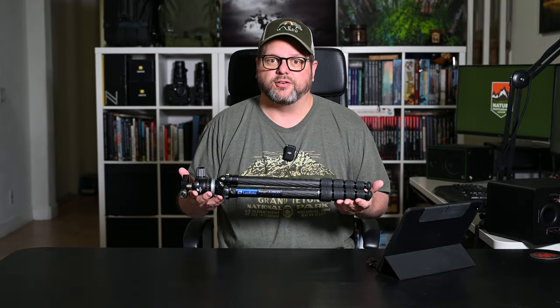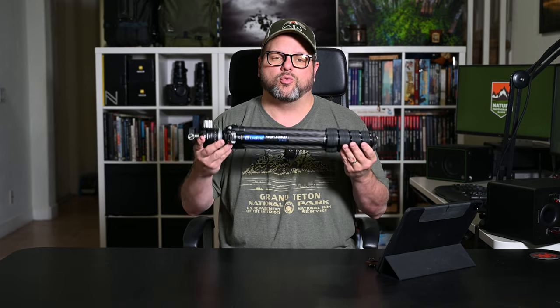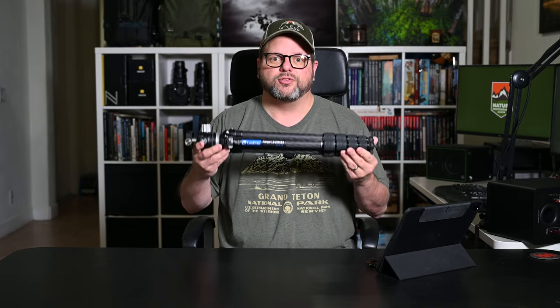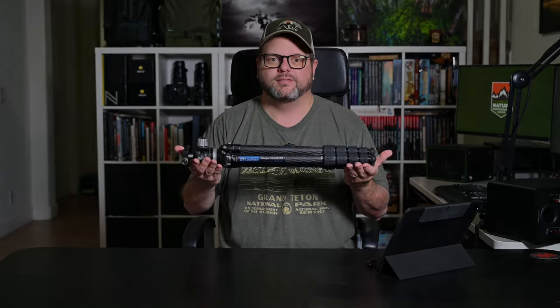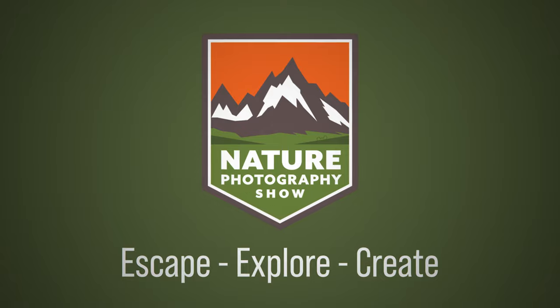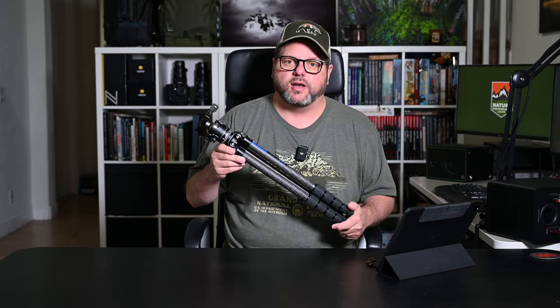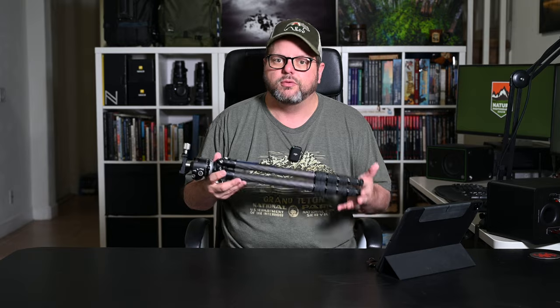Howdy folks and welcome back to the Nature Photography Show. In this video we're going to talk about the Leofoto Ranger LS-255CEX travel tripod. Recently I was in Grand Teton National Park and I decided I wanted to do some field videos — hopefully you've seen them already; if not, go check out the channel.